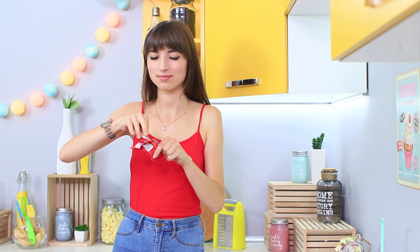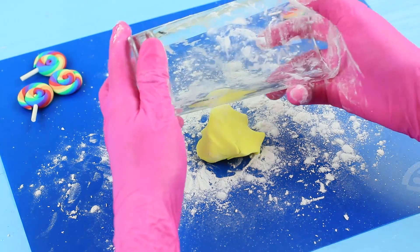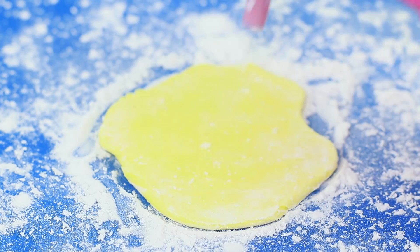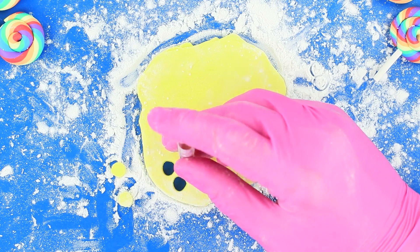Dolly has Skittles, but her new tiny friend sees the bright package and wants some too! But the huge package could squash her. 'I've got an idea — I will make mini Skittles for this mini girl!' Sprinkle a board with starch and roll out colored fondant. Cut out small circles with a cocktail straw.